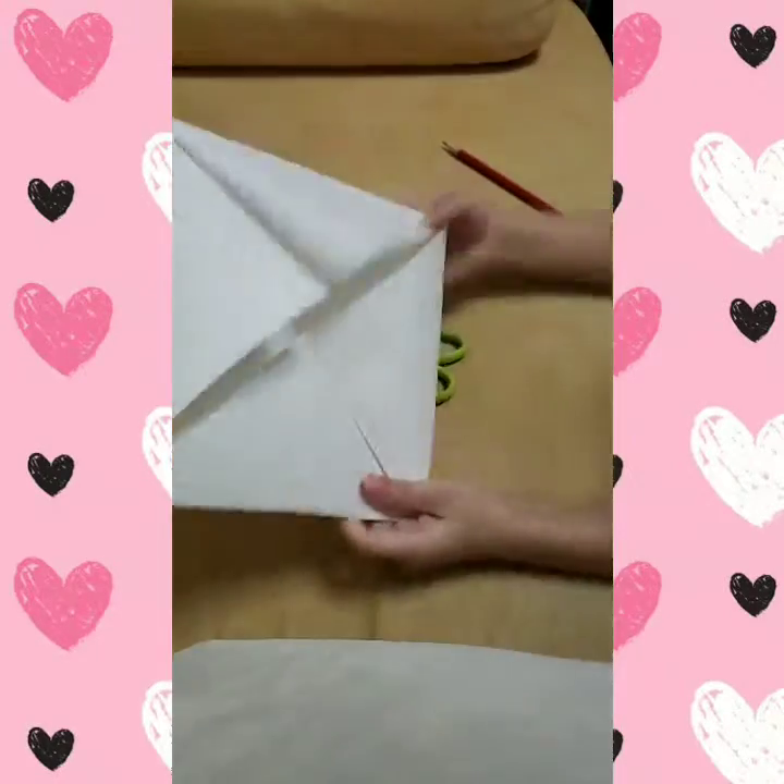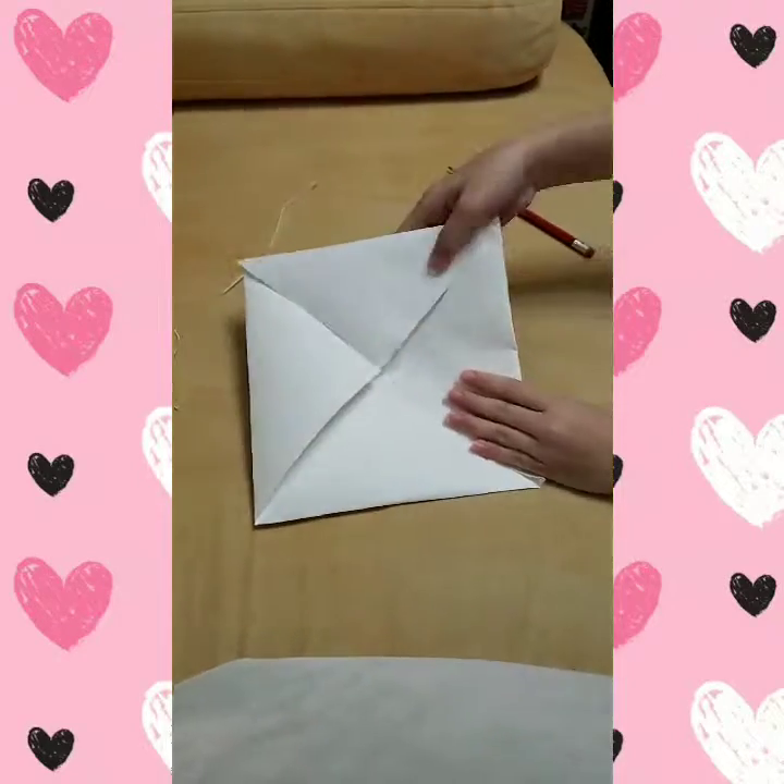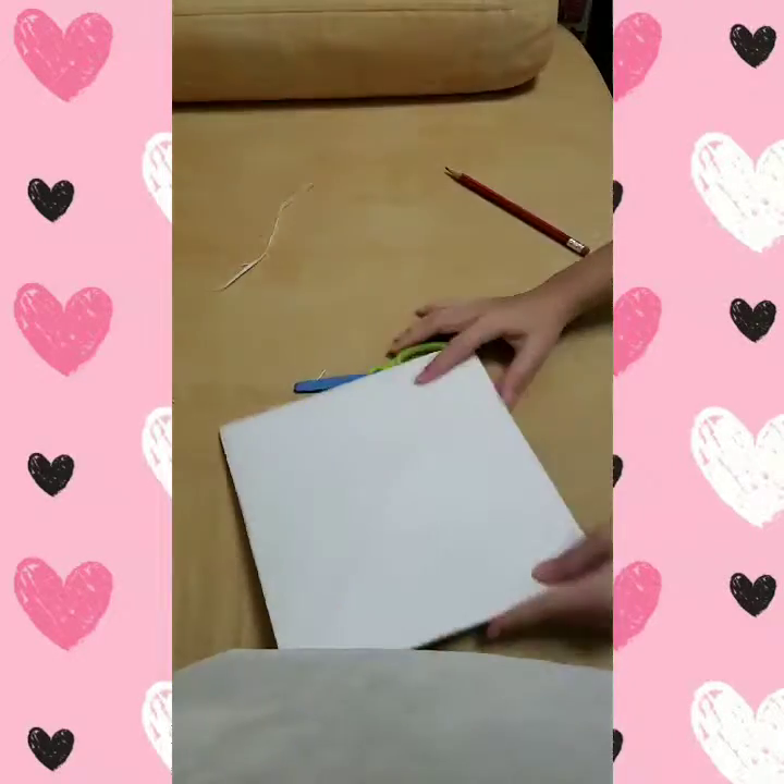And as soon as your pattern is like that — like that, like that, okay. And then flip over.